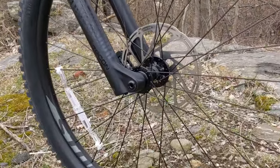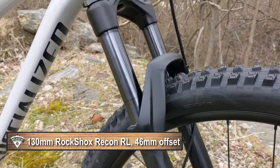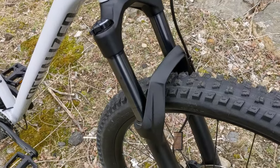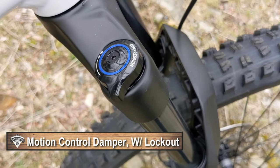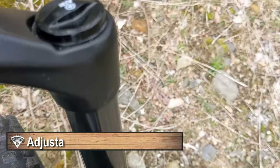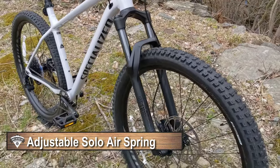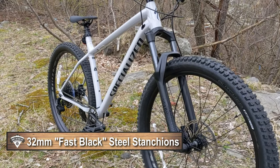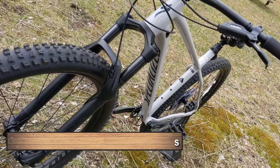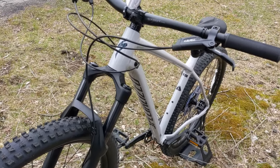To control the front end, this bike runs a RockShox Recon RL fork. The RL has adjustable compression — from open to almost totally locked out — and an air-adjustable front spring, so you can set it up to your weight and riding style. It's got nice black stanchions, 32 millimeter stanchion diameter for reasonable stiffness, and of course rebound adjustment.